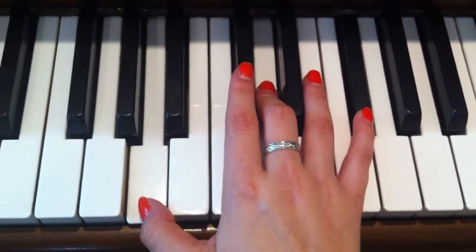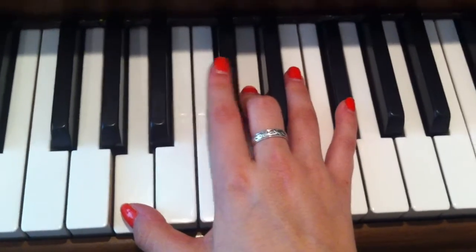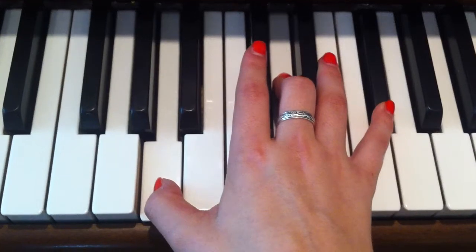And then you're just going to play — I think this is a D major chord, second inversion: A, D, F sharp. Play that once and hold it for four counts.